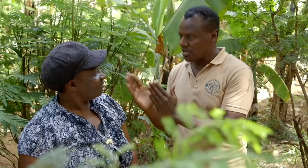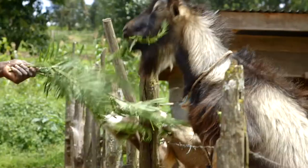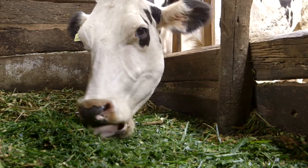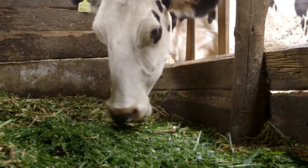Florence, how did you hear about Caliandra? I knew Caliandra before because we were using it for goats. I knew it was for goats, not for cows to bring milk. When I was introduced by Agroforestry — through Surab for Change — that's when they told me it brings milk.